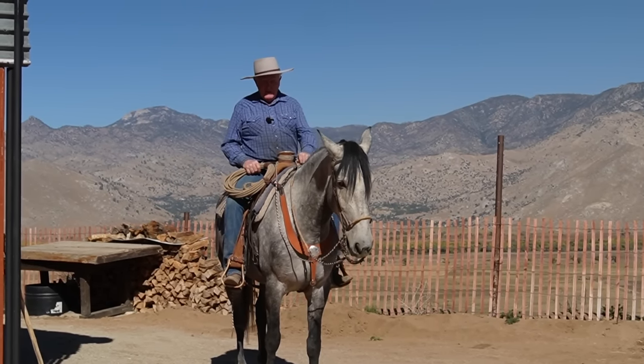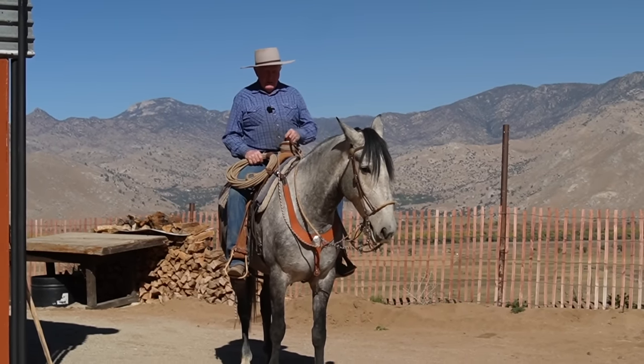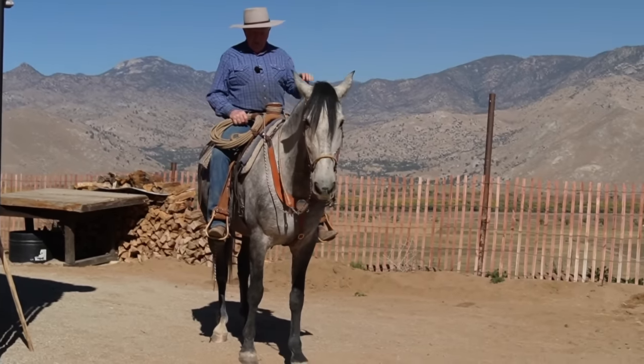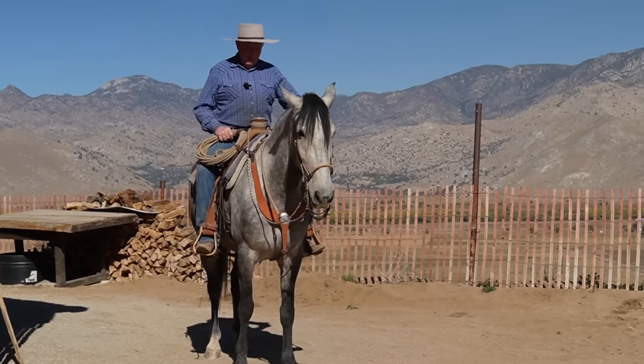My friend Will, congratulations on that beautiful horse you got in Australia. And then there's Bill up in Mariposa — you're doing good with your horse. I know you are. I've got to visit with you.